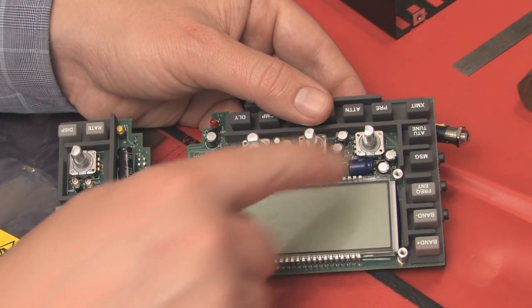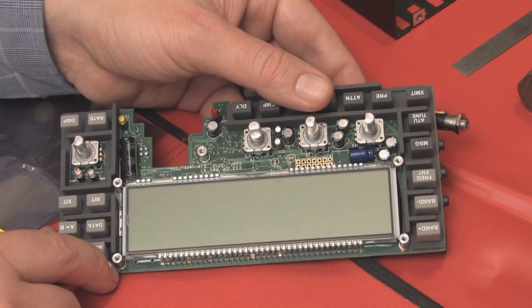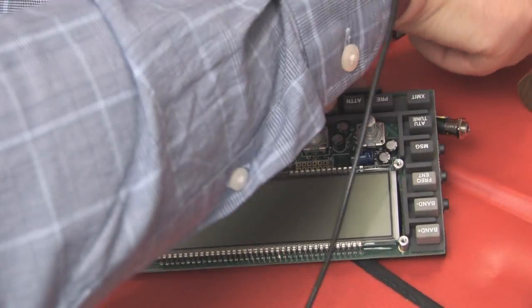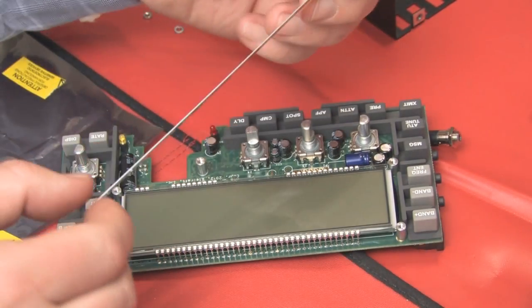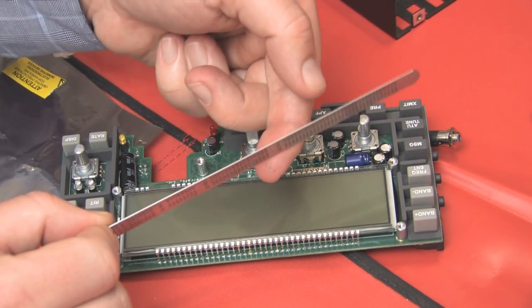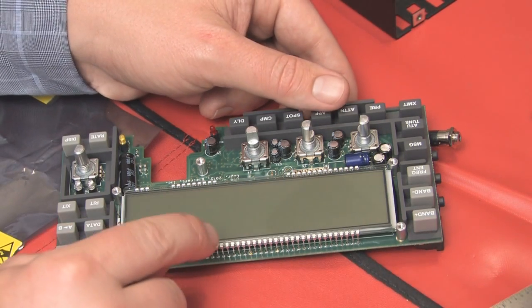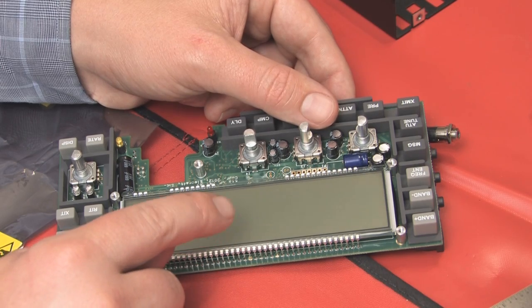The next step is to install all of these standoffs. Each standoff has a specific place — they're all unique, so make sure you read the manual. After you do this, the manual has a very important step: take a straight edge, place it across the corners of the standoffs, and make sure that the bottom of the edge doesn't touch the LCD screen in either direction. This is a safety precaution because if it touches here, it'll touch when you put the case together and crack the panel.